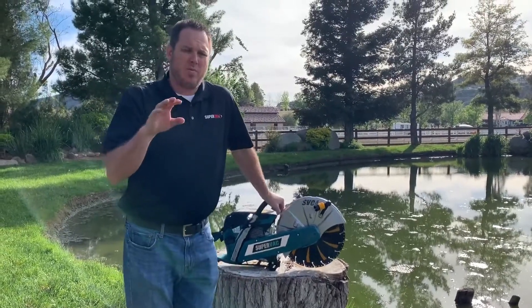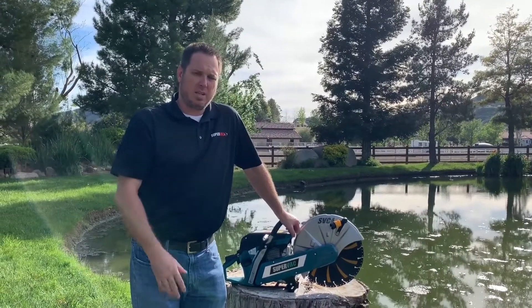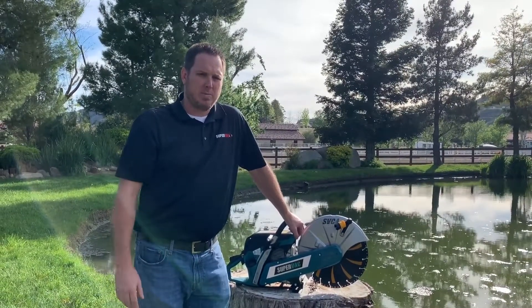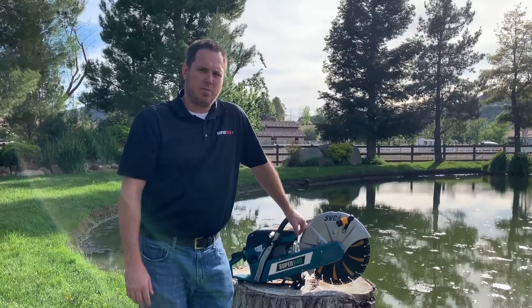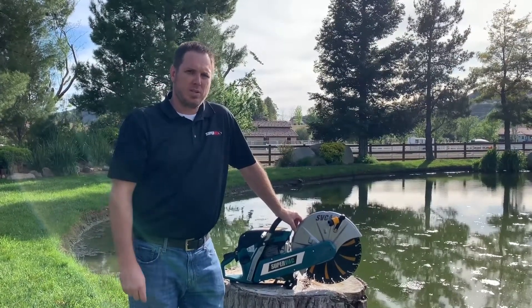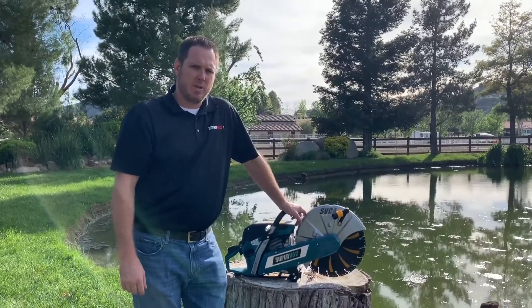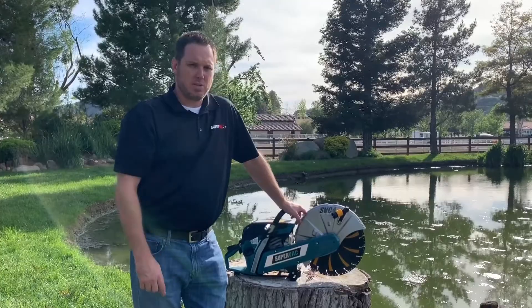If you'd like to know any more information about any of the SuperVac products related to saws, PPVs, etc., please go to our website at www.supervac.com, go to sales support, look for your local regional sales manager, give us a call. We'd love to get in touch with you and come out and give you a demo. Hope everyone's staying safe and we'll talk to you soon.